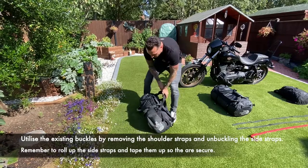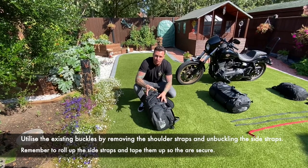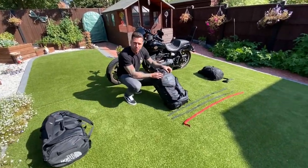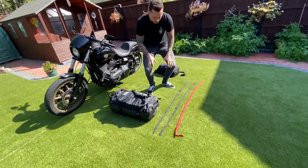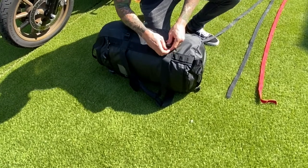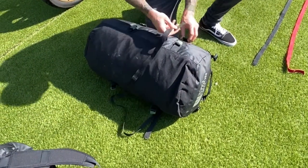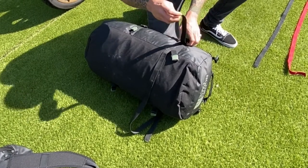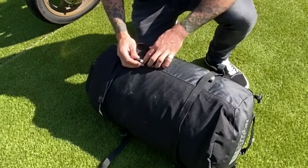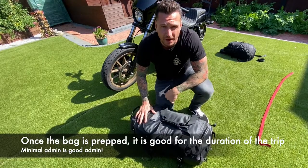What you're going to do is utilise the buckles that are on the bag at the bottom here of the shoulder strap and on the sides to attach your webbing straps, to get the bag secure onto the bike onto the sissy bar. I've taken the shoulder straps off and what I've got are three equal length webbing straps. Loop the webbing straps through the side buckles. Then roll up the original straps and tape them up so they're nice and neat and don't get in the way. That's the bag now prepped, good to go.